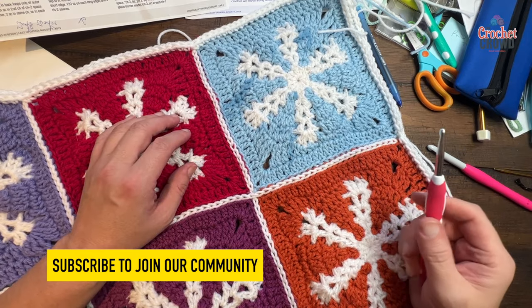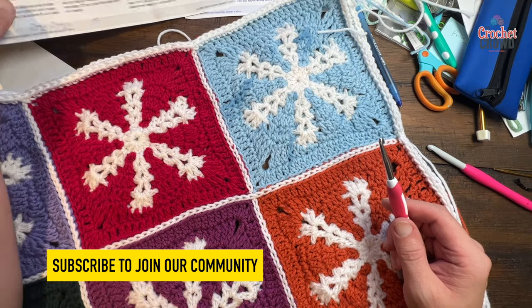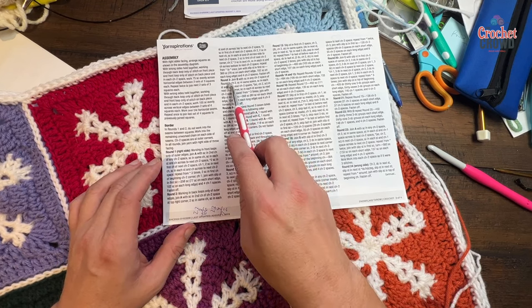Welcome back to The Crochet Crowd with my friends at yarnspirations.com. Today is episode three of The Snowflake Throw. In this episode we're going to concentrate on the next several rounds, and we're gonna pick up on round number three.